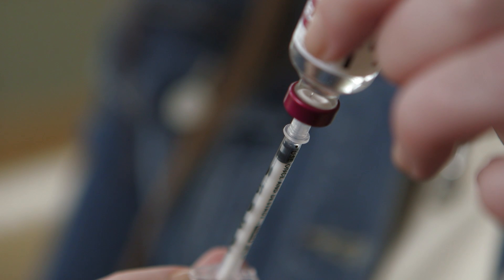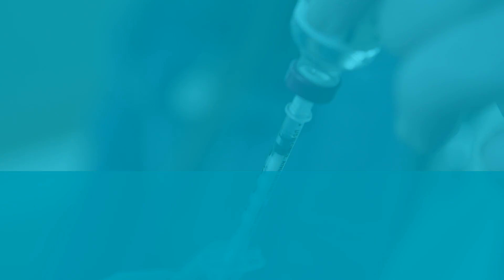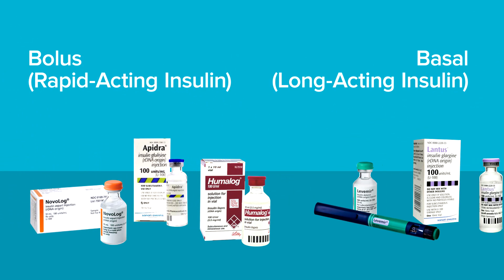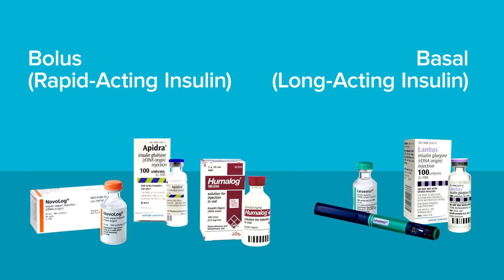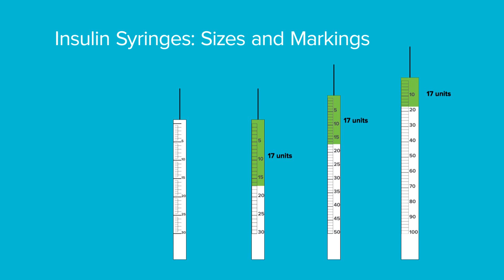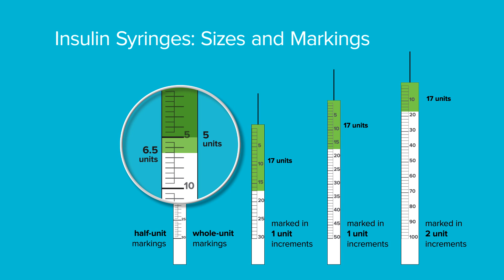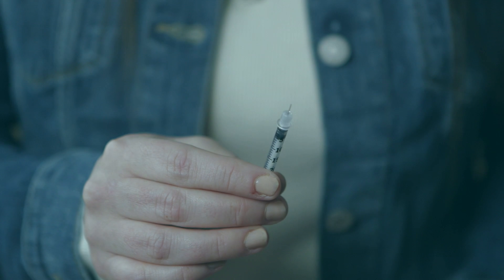It is important you give the right type of insulin and the right amount of insulin. Most people are on more than one type of insulin, so make sure you have the correct vial. Always use a new syringe for each dose. An insulin syringe can come in three different sizes that each hold different amounts of insulin. Make sure you understand the markings on your syringes so you do not give the wrong amount.